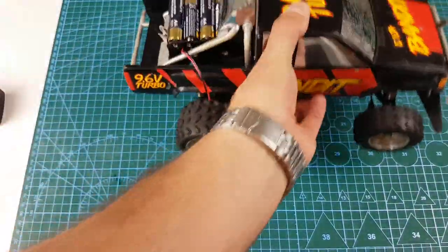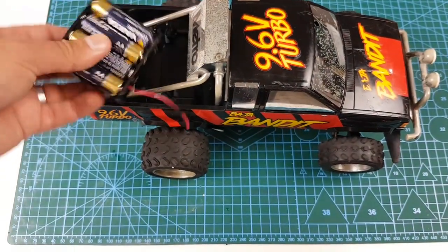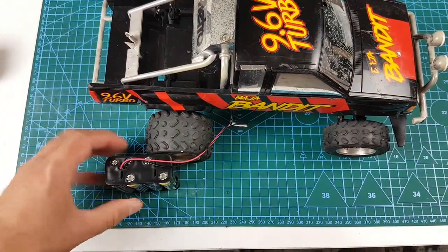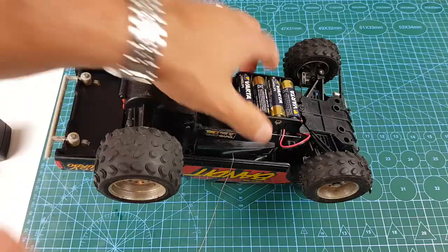I wasn't entirely happy with the windshield and the rest of the railing, so I decided to take it apart and give it a good coat of paint to make it look as new as possible. You'll have to watch me do that for the next few minutes.